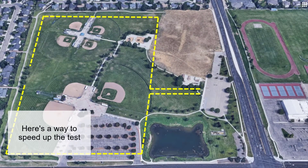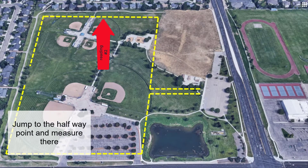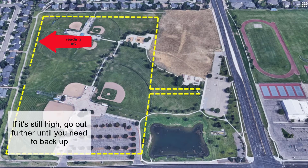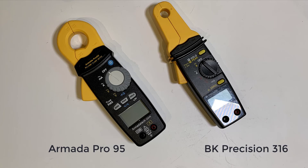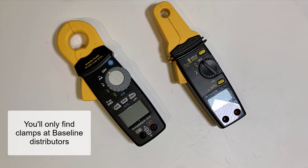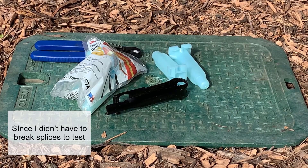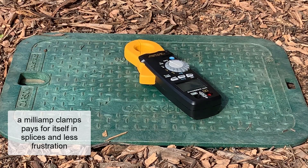One way to speed up this test in the field is, once you get your benchmark reading at the controller, jump ahead — maybe to the halfway point. If it's still reading high there, go out further until you need to backtrack. The meter I used is an Armada Pro 95 milliamp clamp, but I also own a BK Precision 316 clamp — both are good tools. You won't find a milliamp clamp at your local hardware store; you can find them at your baseline distributor or an electrical supply house. Since I didn't have to break any splices to test devices, a milliamp clamp definitely pays for itself in splices saved and with less frustration.